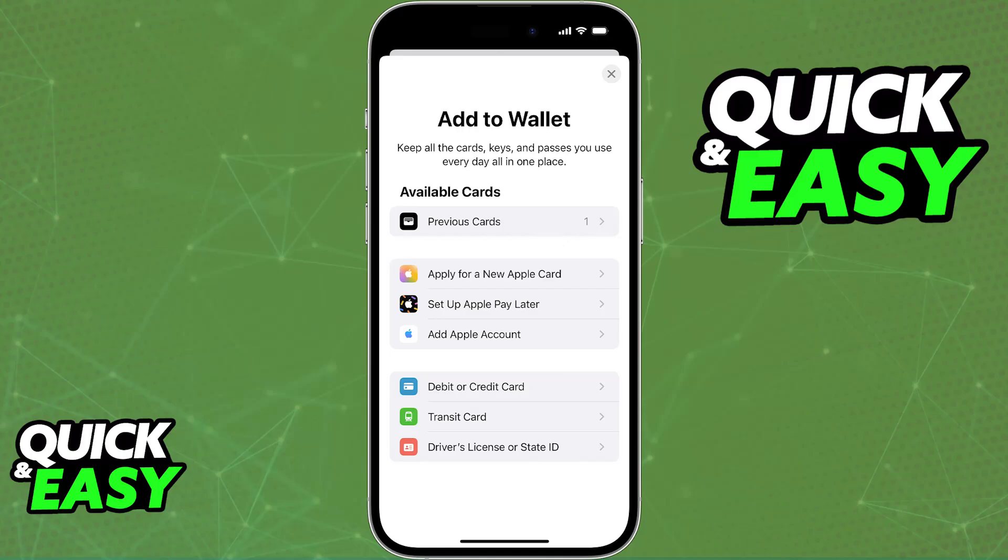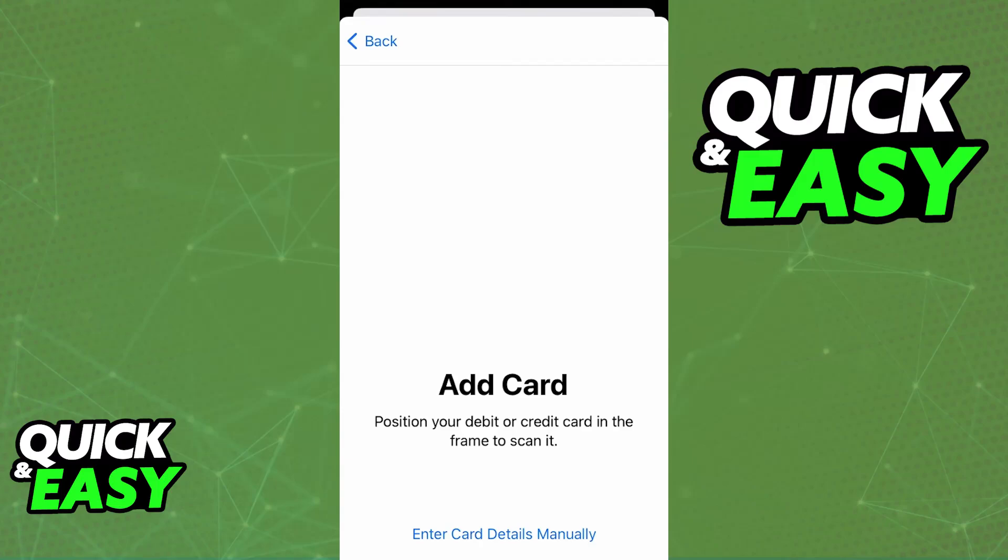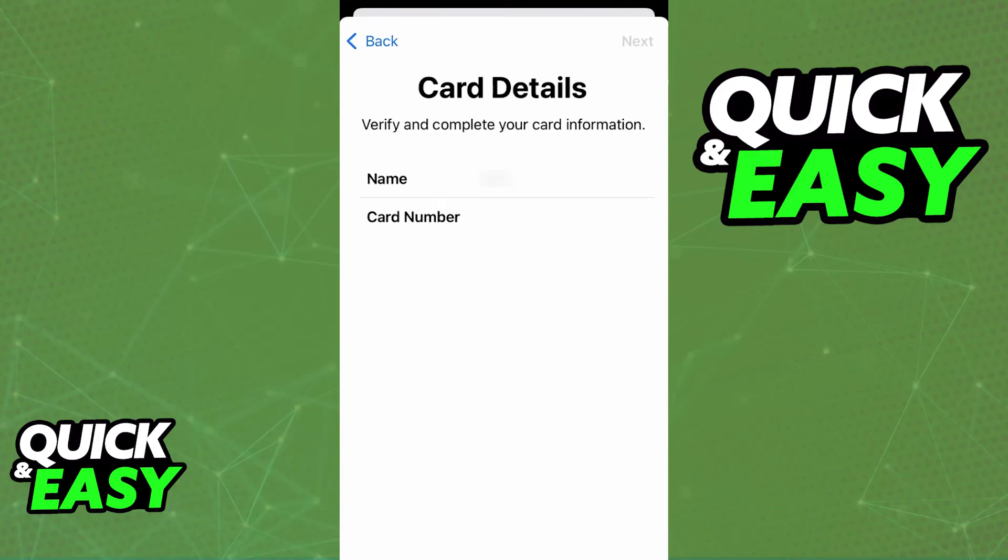This includes a credit or debit card, which is going to be the primary focus of this video. Once you choose credit or debit card, you will be guided through the process of adding the cardholder's name, card number, expiration date, and so on. You can either scan the card physically with your camera to automatically fill out all of the details, or alternatively, manually enter them. Choose whichever option you prefer.